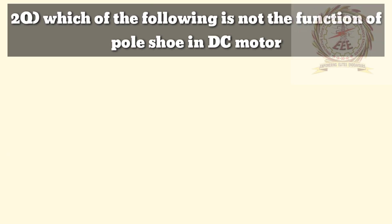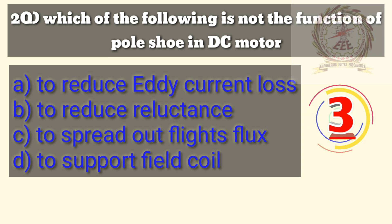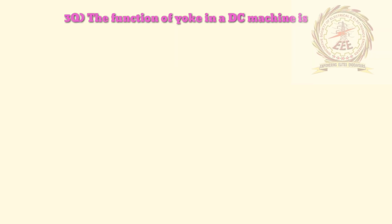Second question: which of the following is not the function of pole shoe in a DC motor? A — to reduce the eddy current loss, B — to reduce the reluctance, C — to spread out flux, D — to support the field coil. Answer is A, to reduce eddy current loss.